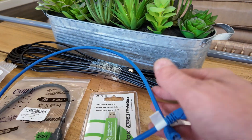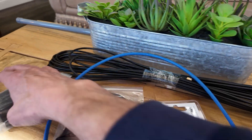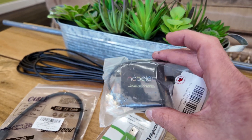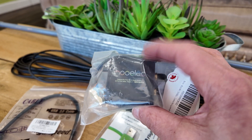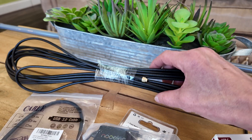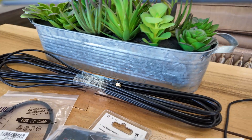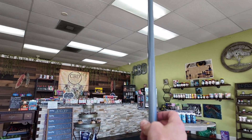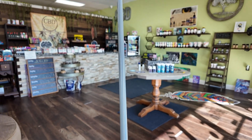An ethernet cable - if you have power over ethernet, I think that might work. And then we have this, which is supposed to clean the signal, but today we're not going to be installing this because I don't have the cable for it. This is the cable that comes with the antenna - I think it's 30 feet. And here's the antenna. It's kind of big. So yeah, that's the antenna.